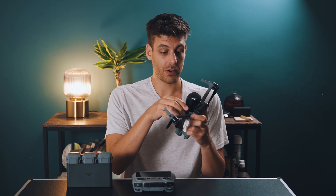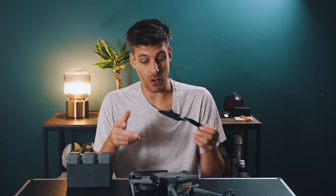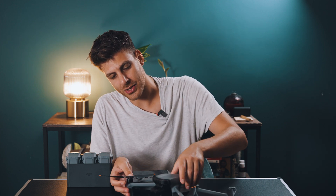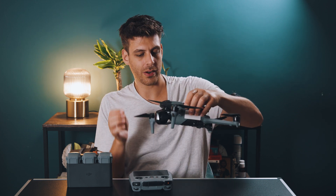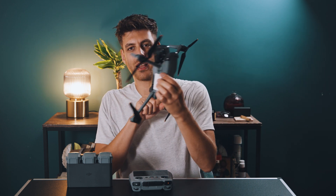I've already put the propellers on, but they're very easy to install. You're going to have two different types of propellers and you have to match them to the right arm on your drone. In the middle you'll see it has a white ring — you match that up with the white arm on your drone, pop it in and twist it and it stays on. On the other side you have the black-colored propeller, and they go on opposite sides — white on one side, black on the other.